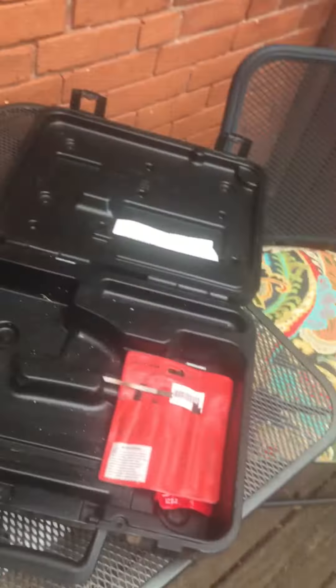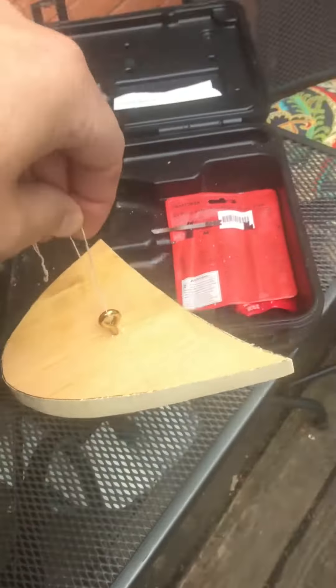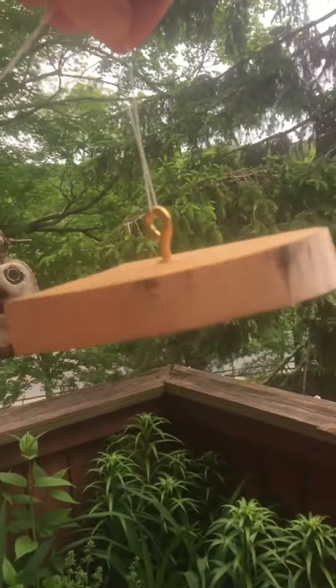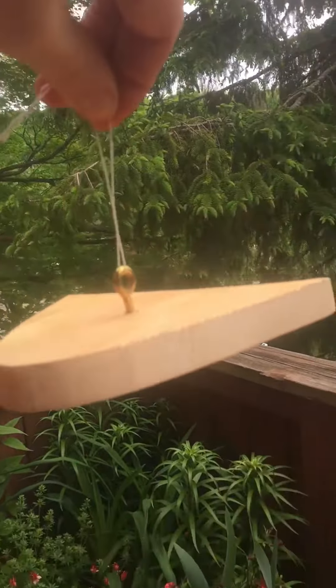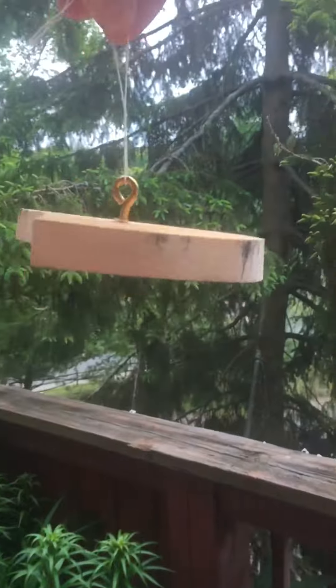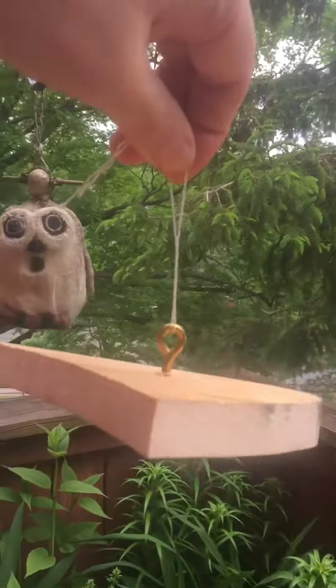I just pulled the string up — bear with me, sorry for the delay. I just popped the string out of there, I'm gonna pop it back in. There we go — yeah, there's a perfect balance. That's my little house. Made it out of wood, so you can be creative.